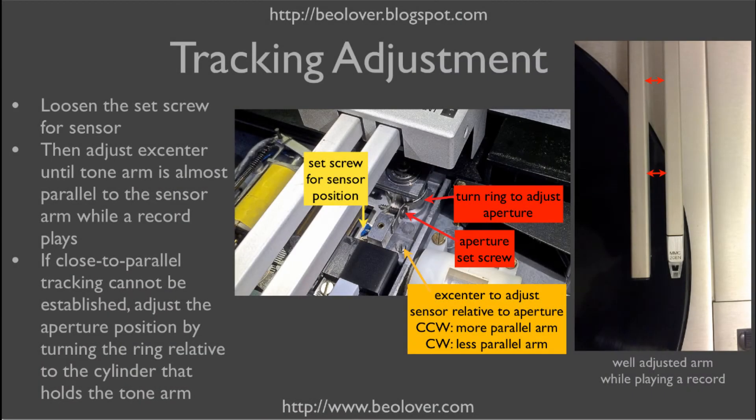At this point, everything may work again like it used to with the incandescent light bulb. However, since the LED most likely has a slightly different position than the filament of the light bulb had before the exchange, the tracking mechanism will be slightly off-kilter. The goal of the tracking mechanism is to keep the tone arm as tangential as possible to the groove of the record. When everything is adjusted properly, the tone arm tracks in about parallel alignment with the sensor arm.